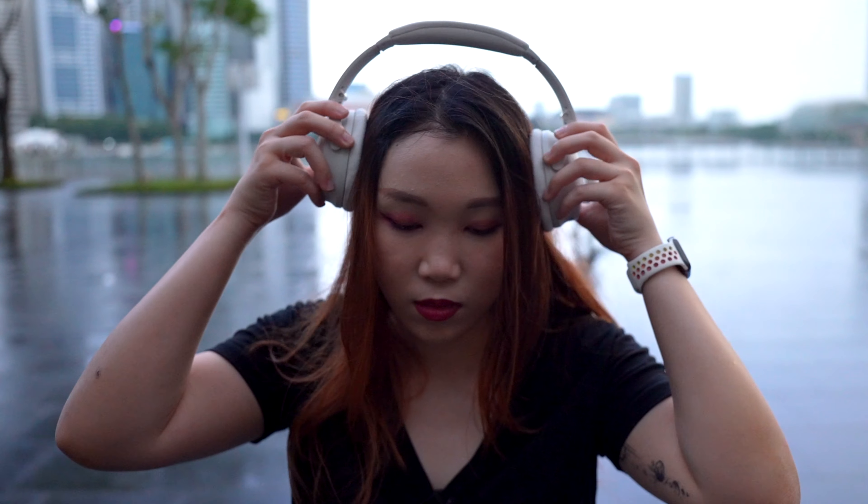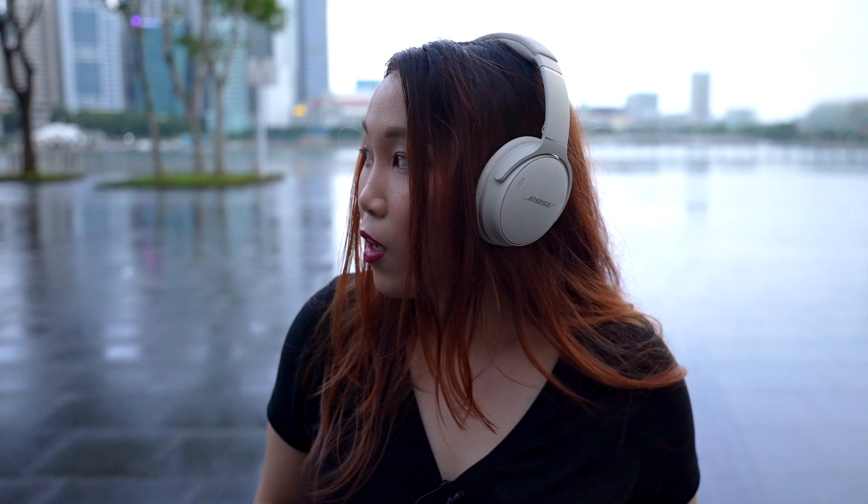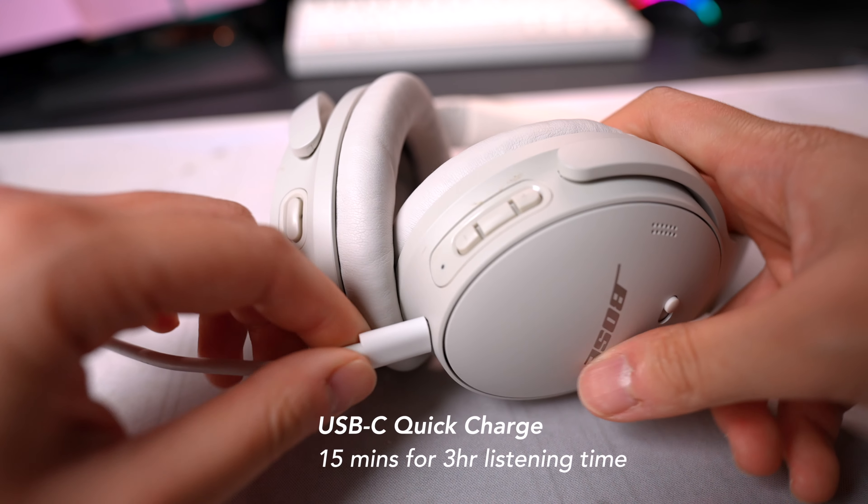As an everyday user, I use this mainly for watching shows, listening to music, playing games, and editing videos. And with all that use, I only have to charge this after three to four days. This also has a quick charge feature — simply plug it in for 15 minutes and you get three hours worth of playback time. And finally, the Bose music app — you can use it to manage all the devices that this is connected to.